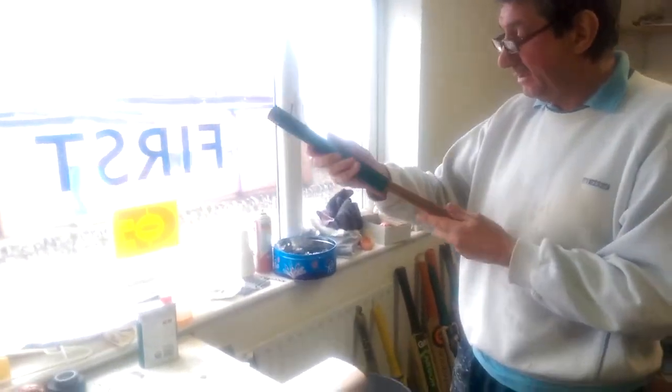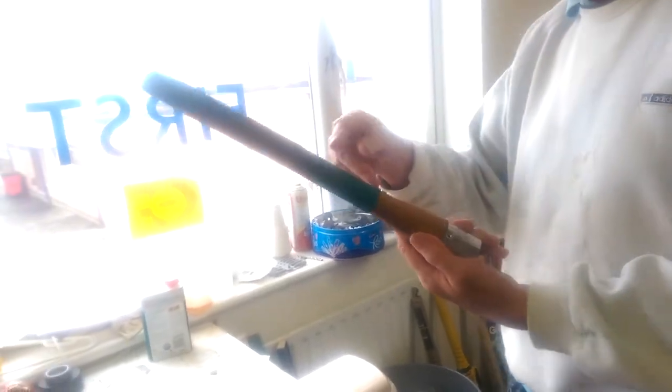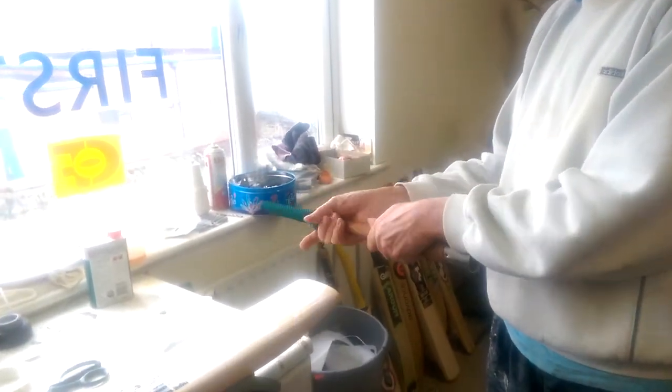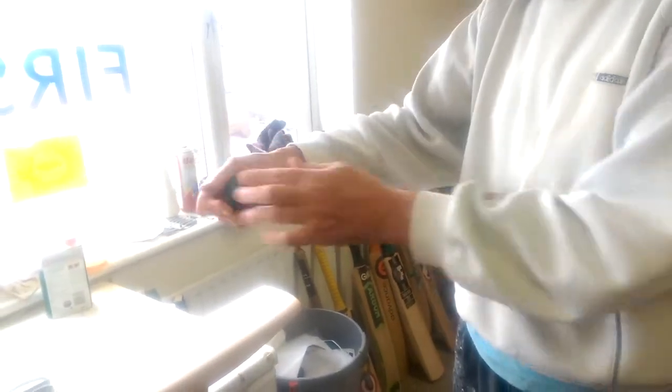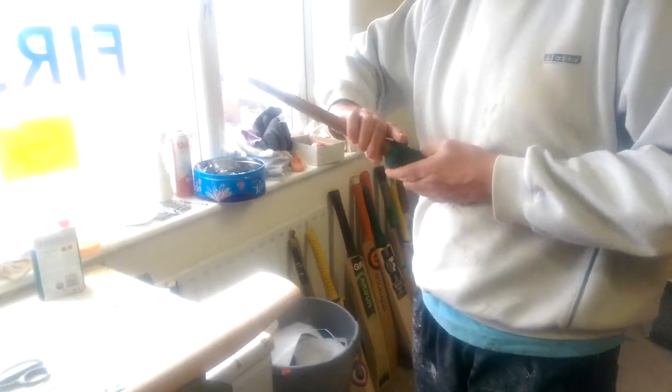Quite simply, you can just place the grip over the cone upside down. So if you want it to end up on your back that way, then put it on upside down to start with. That way it can just make it easier to roll it up, turn it over, roll it back down.